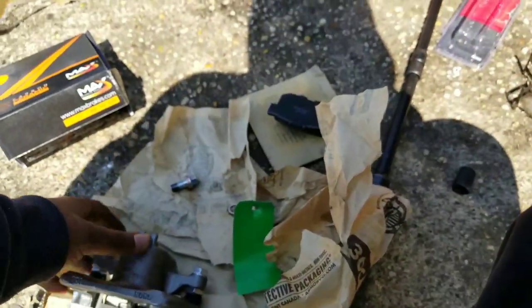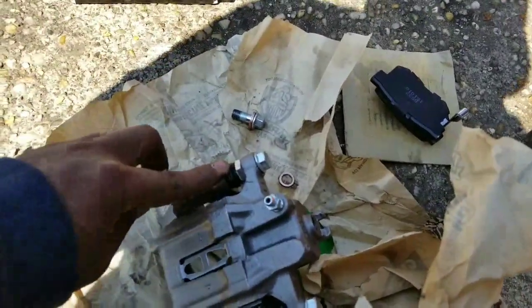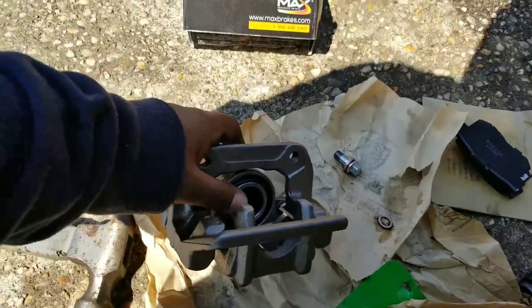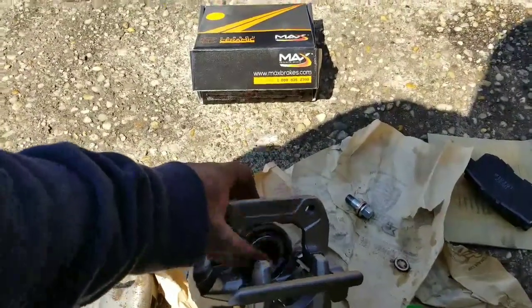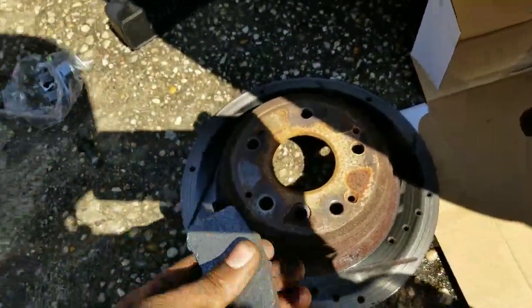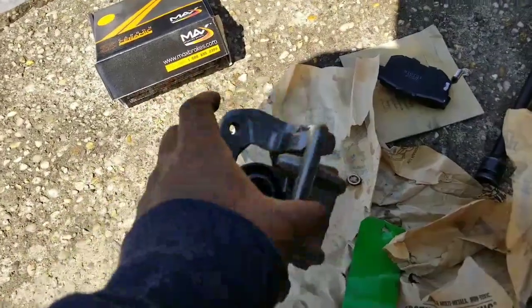You have the brake caliper itself, then the caliper bolts here to hold the actual caliper with the piston. Here we have the guide pins and this is the actual piston itself. What happens is when you try to compress the piston and it doesn't want to go in - when you use a C-clamp to press it down and it sticks - when you have to use excessive force and it doesn't go in, that means the caliper is sticking. Especially if your pads get too low, the piston comes so far out that it sticks and doesn't want to go back in.